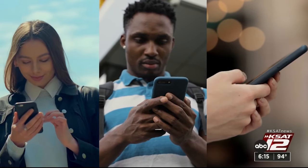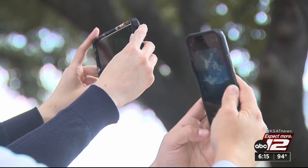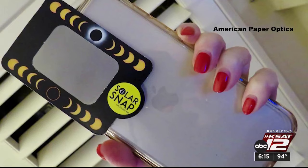And of course, if you don't share the eclipse on social media, did it even happen? Everybody likes to take pictures with their phones. But if you want to take a picture of the sun, you've got to protect your phone camera.